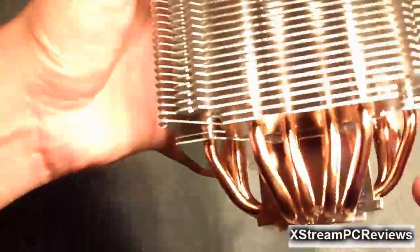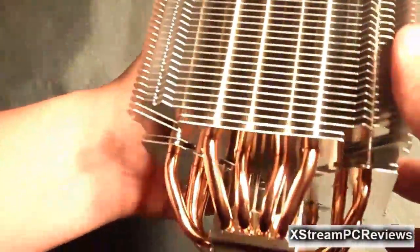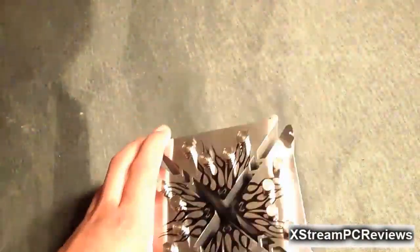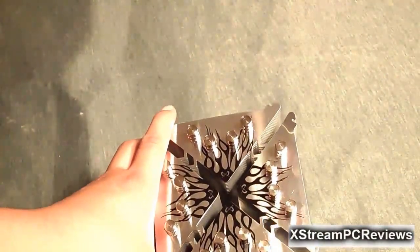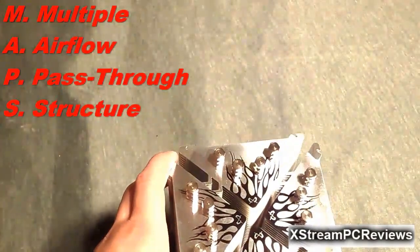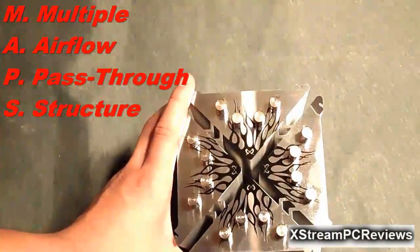This CPU cooler has a total of eight U-shaped heat pipes — four heat pipes going this way in a U-shaped form, and the same for the other side. It uses an optimized fin structure called MAPS, or Multiple Airflow Pass-Through Structure, which is why it has such a unique design.